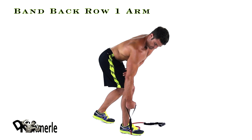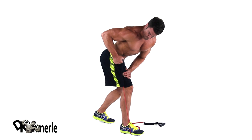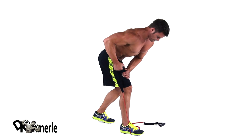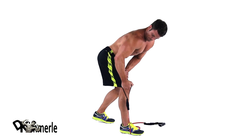Set feet shoulders width apart and bend at your hips and knees. Keep your back straight with your torso parallel to the floor. Pull band to the side of your chest by squeezing shoulder blades together. Pause, then return to the starting position.